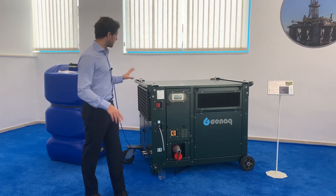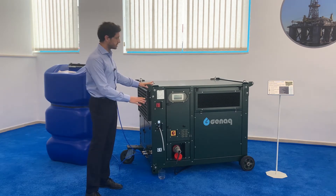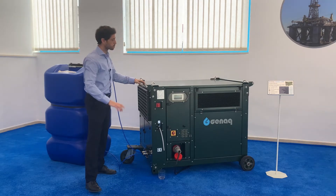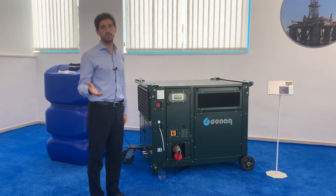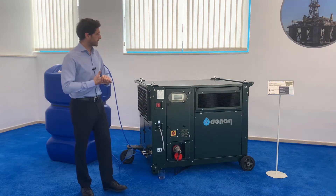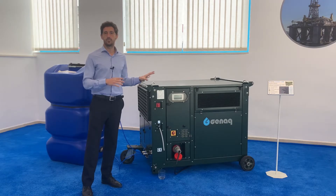It has a design with wheels that allows it to be transported by just one person. It can also be transported by a fork truck and its water generation is optimized.